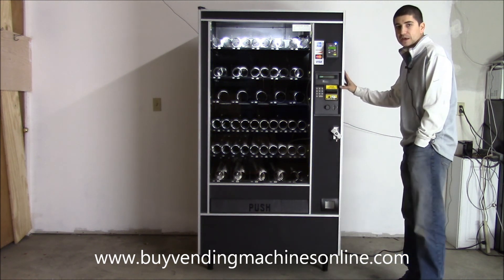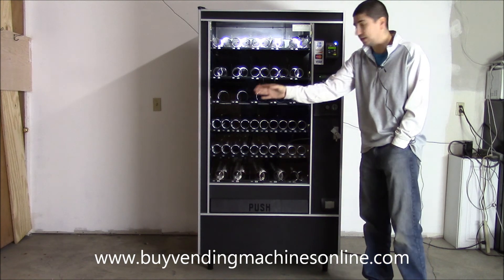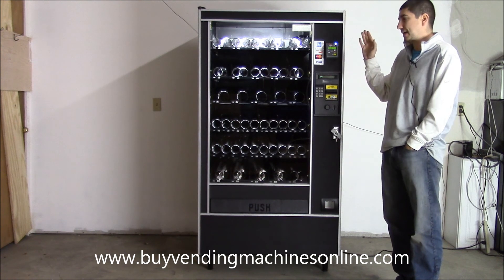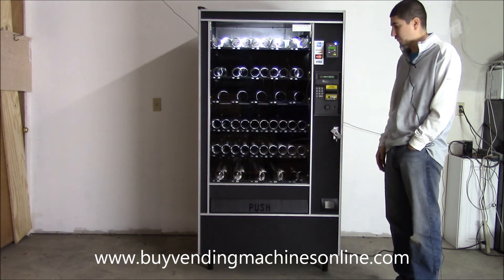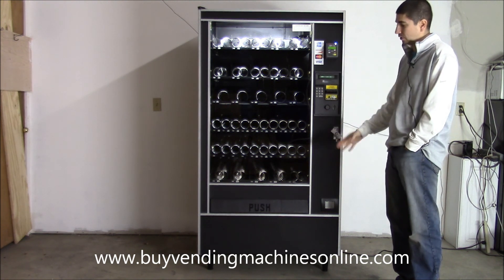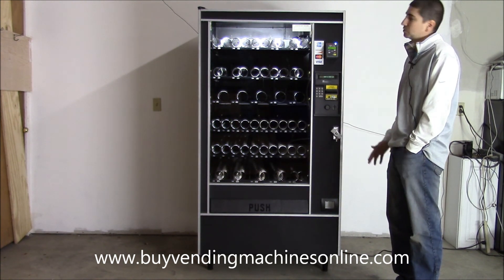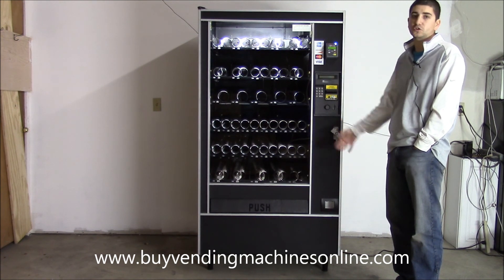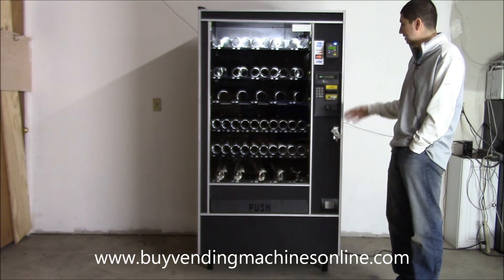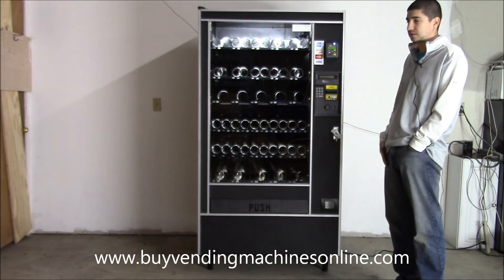Another thing I really like about this machine is that it will run a satellite unit. It can sit next to an Automatic Products 223 cold food or frozen food machine — which we also sell — and that unit doesn't need its own money acceptors; it runs off this board and these money acceptors. We can pair them together with matching paint, trim, and vinyl. So if your accounts start to grow, you can add a cold food or frozen food machine without the extra hassle of programming another machine or worrying about additional money acceptors and maintenance.